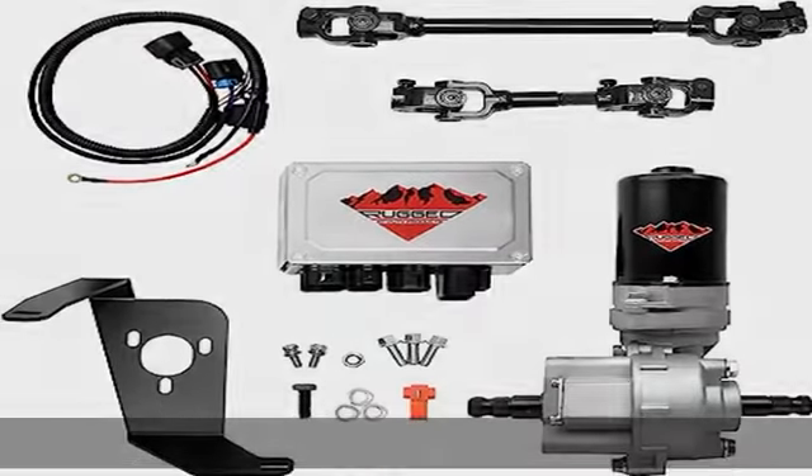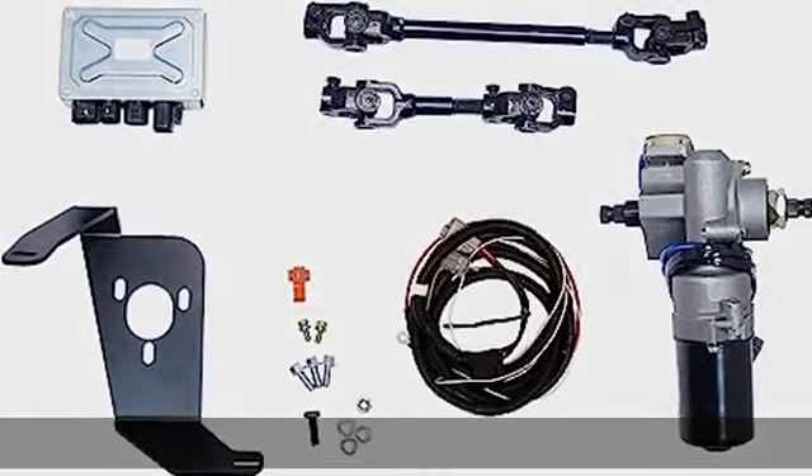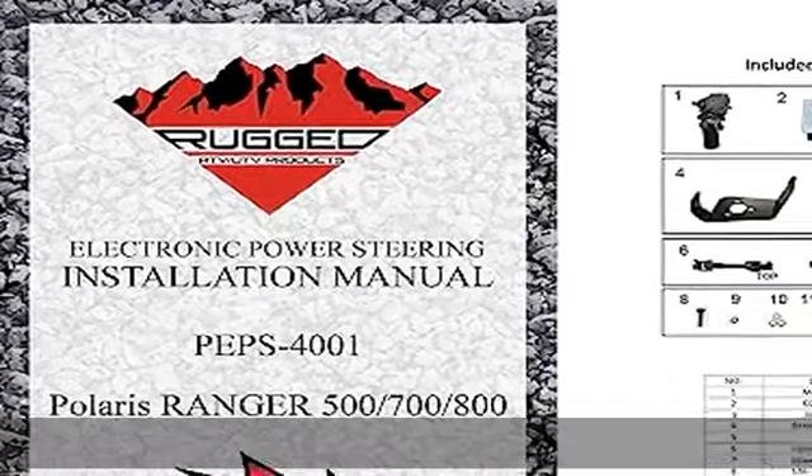Dominate the trails with ease. The success behind our products stems from thorough quality control and testing. Our products go through extensive and extreme testing and R&D before launching, backed by a one-year limited warranty.